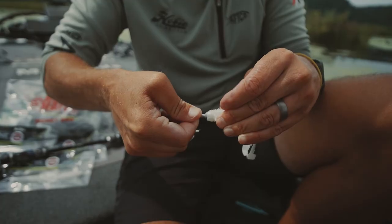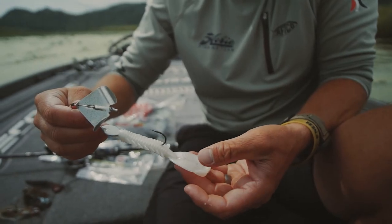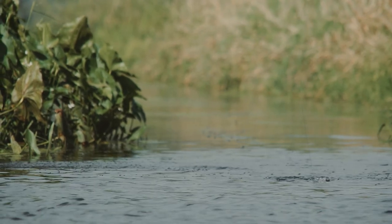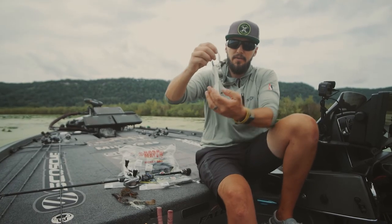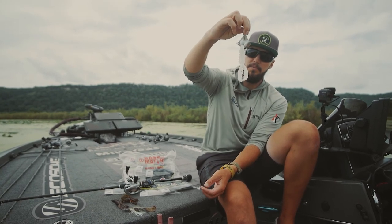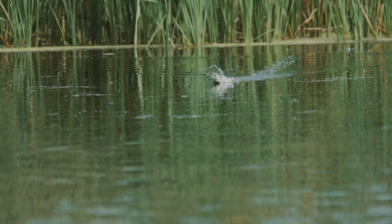Probably one of the best uses is as a buzzbait trailer. Take a buzzbait, white Adrenaline Crawler, thread that on straight over the back, pull its claws apart — and that's one of the best buzzbait trailers you'll get. It'll skip, it'll have awesome action.